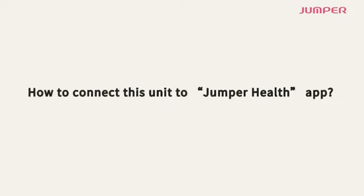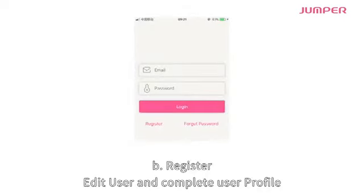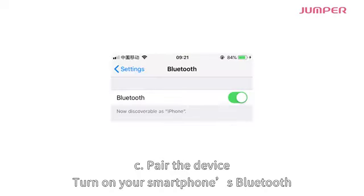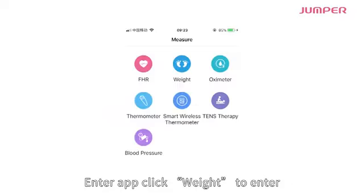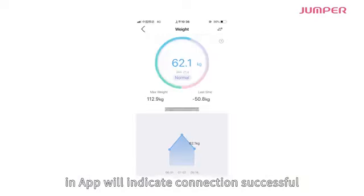To connect this unit to the Jumper Health app: download Jumper Health from the iPhone App Store or Android Google Play and install it. Register, edit your user profile, then pair the device — turn on your smartphone's Bluetooth, open the app, click the double arrow to search for the device Bluetooth name, and connect.